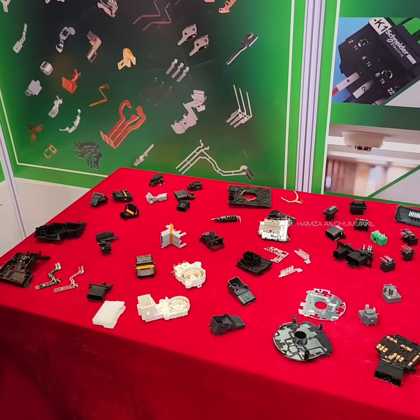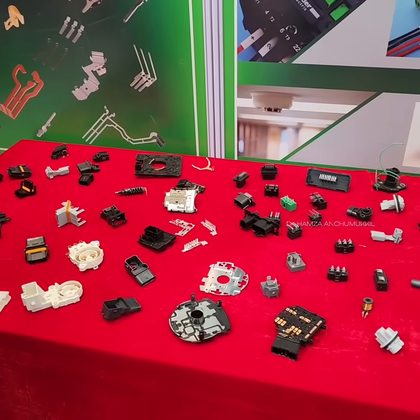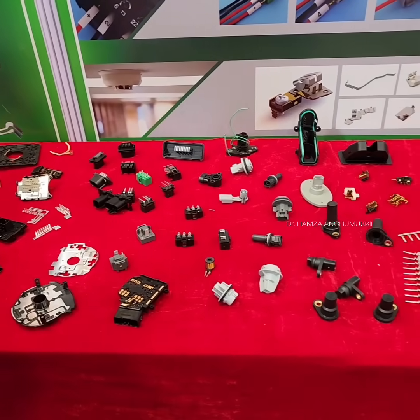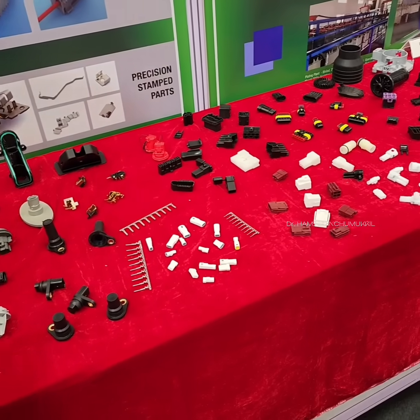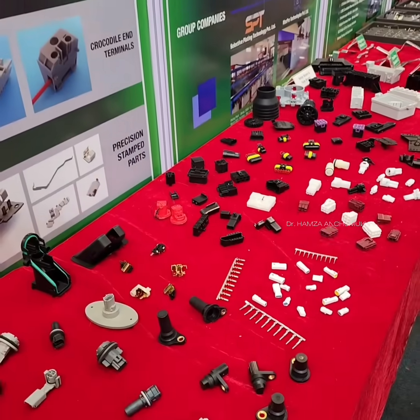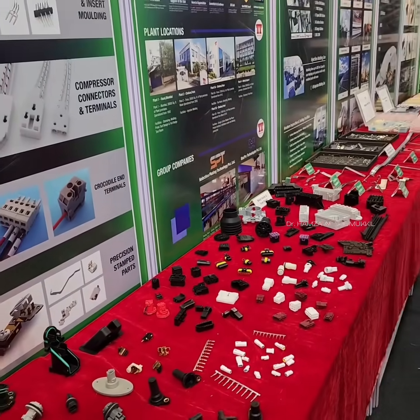This is a small business area. In a service center, there are spare parts, connectors, batteries, and other connectors.